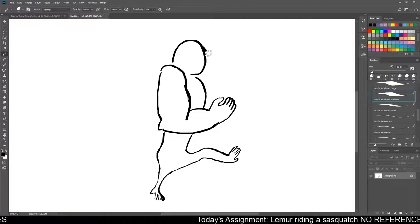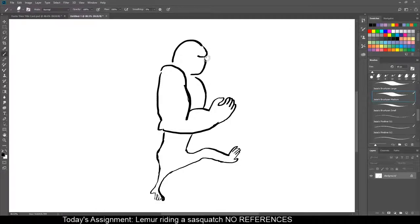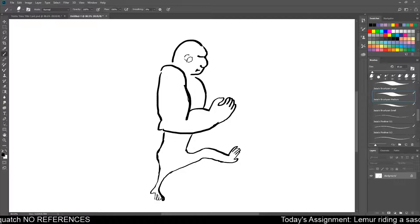Sasquatches have that real big, furry brow, right? Like that mongoloid kind of look. Because, you know, we've all seen sasquatches. What'd he look like? A big thing! And a big ol' bulbous nose. And then just a little bit of a worried expression on his face. Super tiny ears — just the tiniest of little baubles. He's got his furrowed brows and little nosy thing.